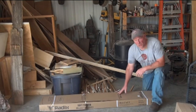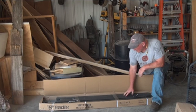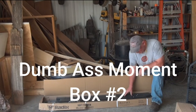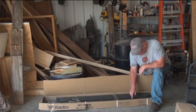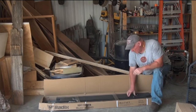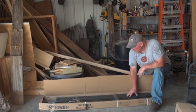Box number two — all the pieces are labeled, and from experience most of the pieces in box two are part of the stand itself. On this Radix blind you can make it a five-foot stand or a ten-foot stand — we're going to make this a ten-foot stand. In box number two is most of your stand and your canopy framework.